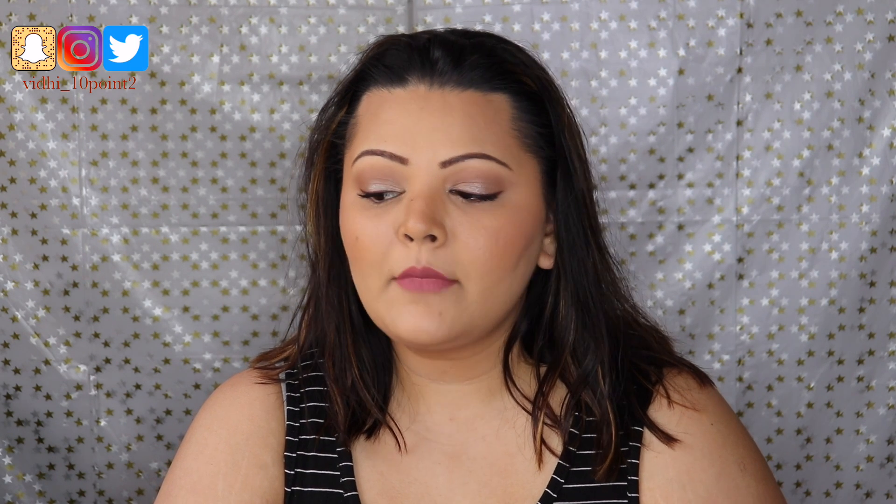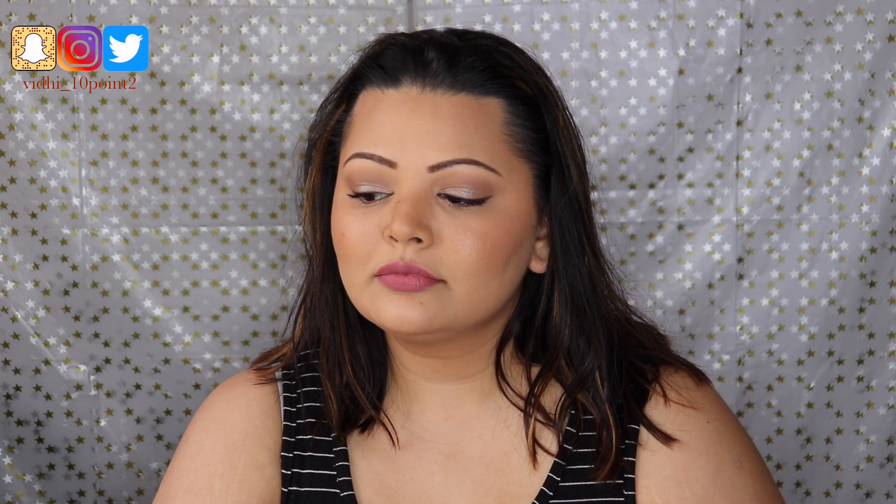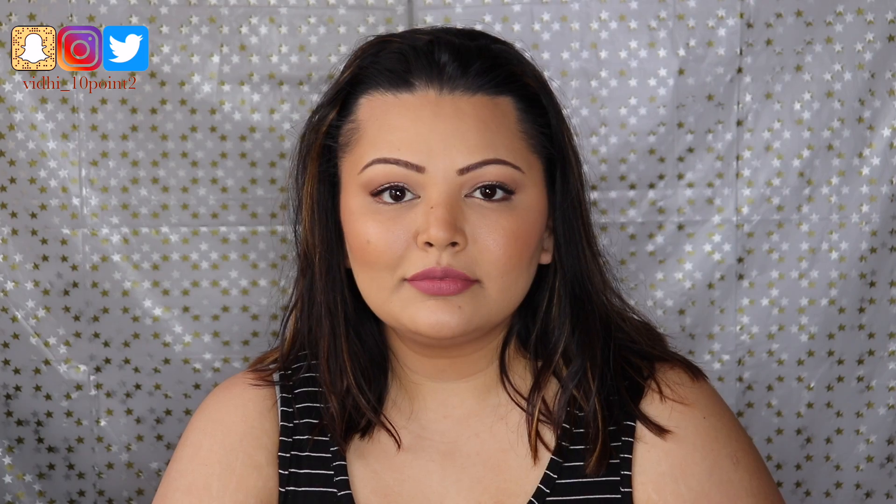Then I'm going in with my lip color. Again I wanted a cooler-toned color — this is the Stila Patina liquid lipstick. It's a very matte finish lip. I hope you guys find this helpful!